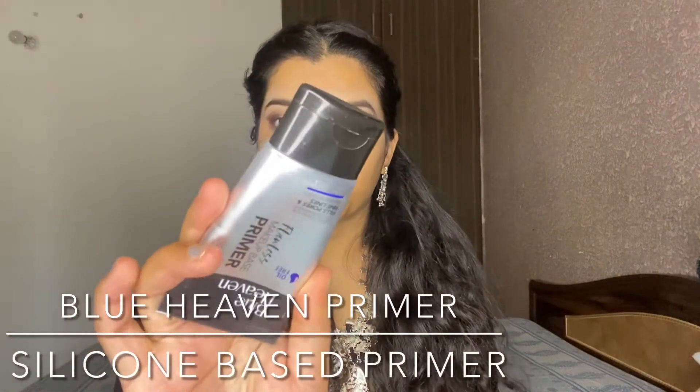Next, for the primer, I am using the Blue Heaven primer. This is a silicone-base primer — as you can see, it has a silicone-base texture. This is very good for minimizing your pores and it feels very smooth on your skin.